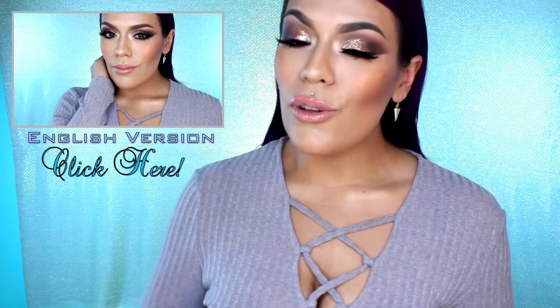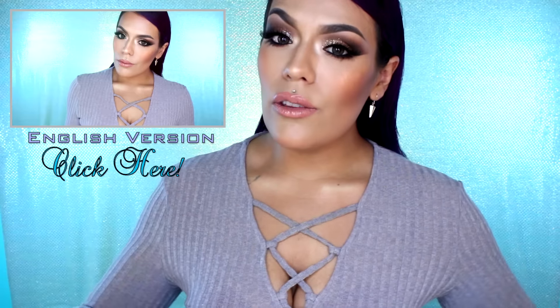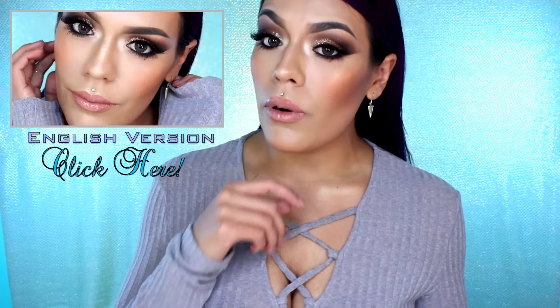Hola, ¿cómo están mis sirenas y sirenos? Bienvenidos otra vez a mi canal, yo soy Lola Lola. En este video te voy a estar enseñando cómo hacer este maquillaje súper bonito, elegante y glamuroso. Así es que si estás interesada, nomás sigue viendo.